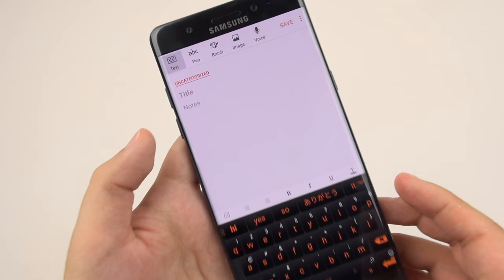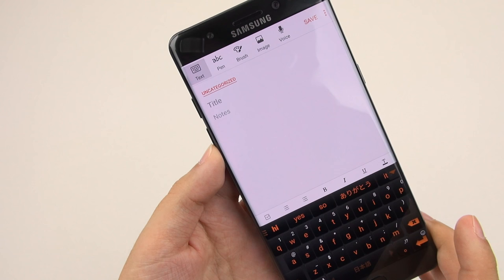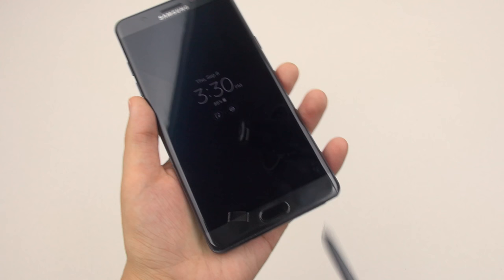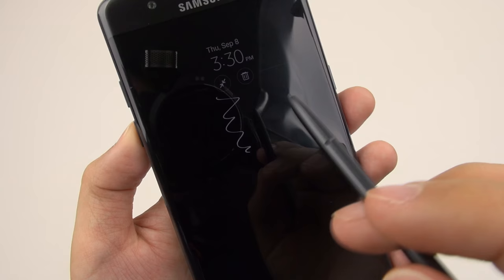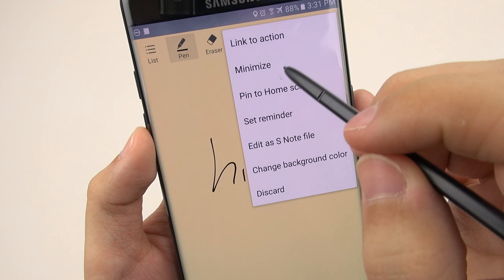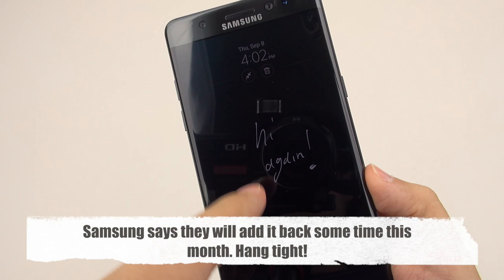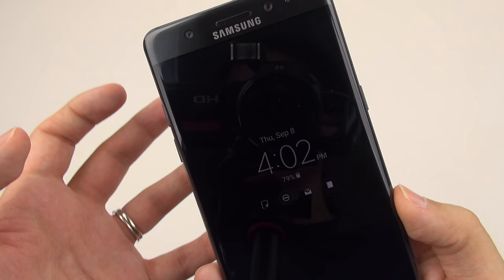Samsung has added some nice drawing features, but overall I think they've oversimplified things — I think they did this because before it was a little confusing to know how to use all the different features, so this is made for the layman. As for Action Memo, I feel like they replaced it in favor of screen-off writing — maybe they thought it was redundant. You can write on the display when it's off and then pin it, and it'll always be on the always-on display. But I still want to be able to take notes while the screen is on. The beauty of Action Memo is to double-tap, say something, and pin it to the home screen — that's not redundant, Samsung, that's just good.